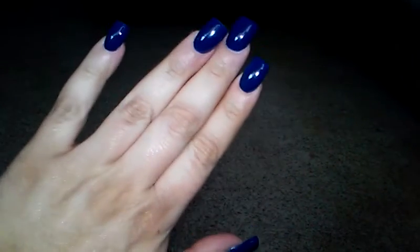From now on I'm just going to keep doing gel colors. The difference between a regular color and the gel color is that the gel color lasts longer and it doesn't chip. When they put the color on, you put your hands under a special light that dries them fast and makes them extra shiny.